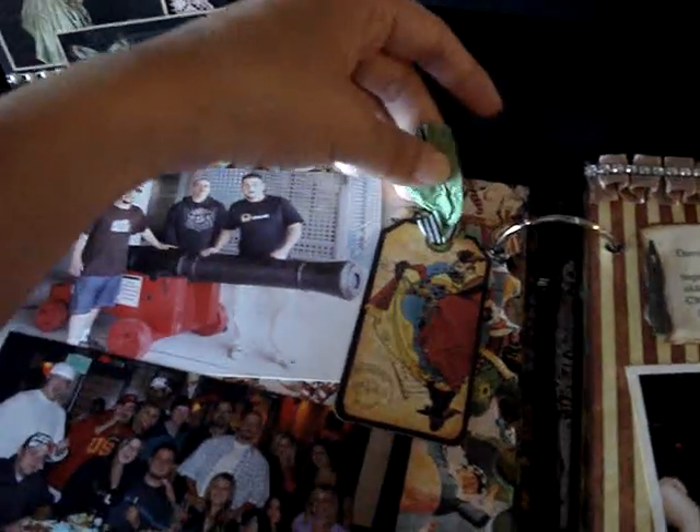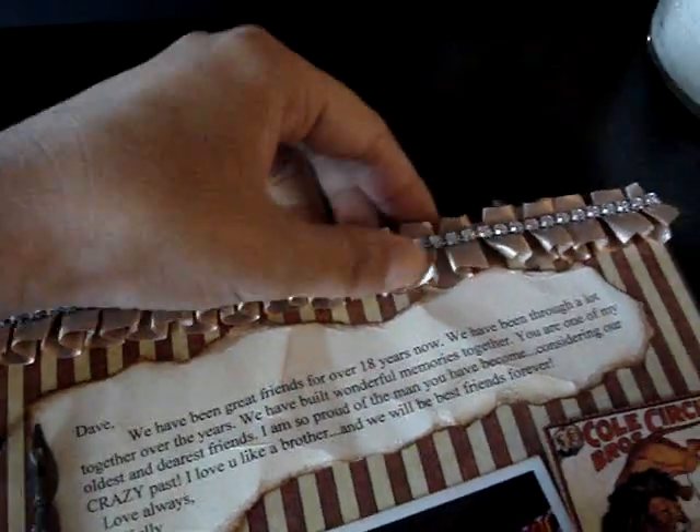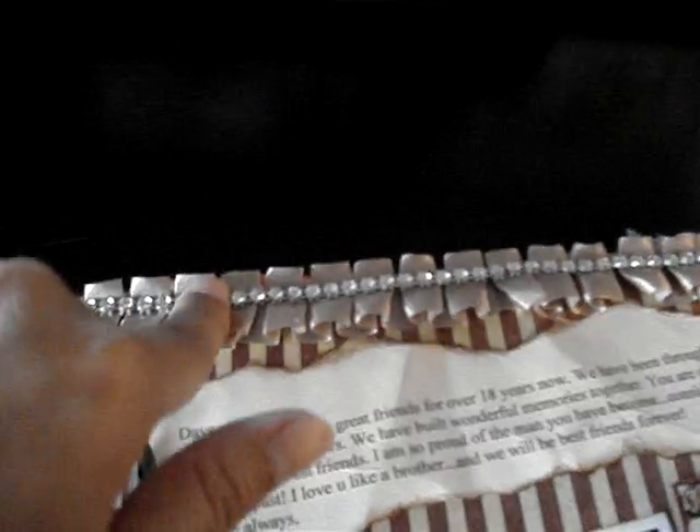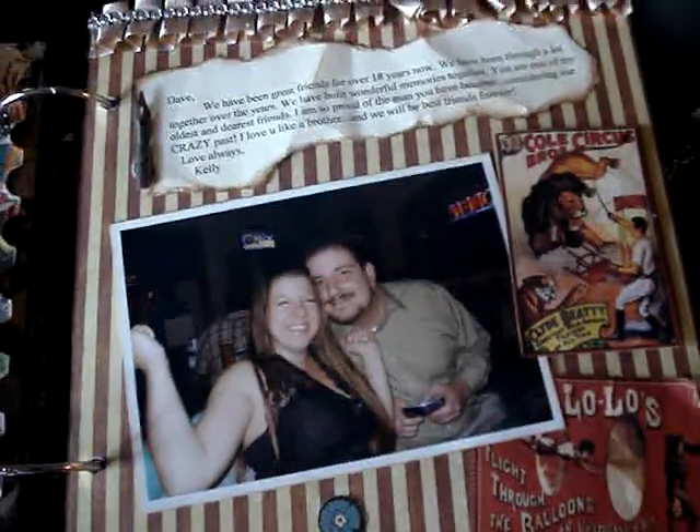For this tag I used two kinds: seam binding and ribbon. This page right here I really like because it has that ruffle trim — Carla sells this trim. And this string of bling right here is actually bling mesh; I just cut one strip and adhered it on top of the ruffle trim. It kind of looks like the top of a curtain.